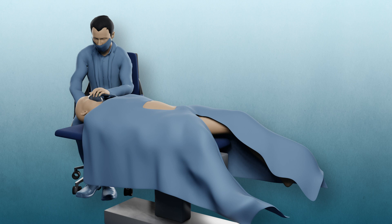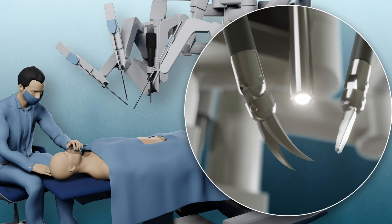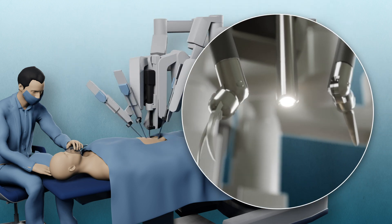RARP is carried out under general anesthesia. During a general anesthetic, medications are used to send you to sleep so you are unaware of the surgery. When you are fully sedated, small cuts are made in your belly. Surgical tools and a camera are inserted through these cuts.